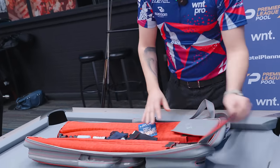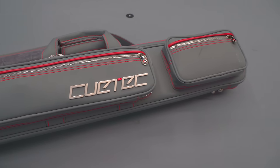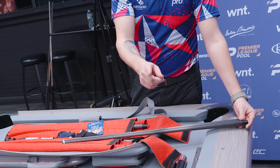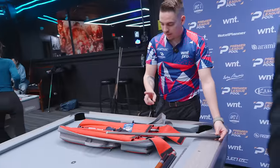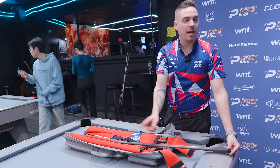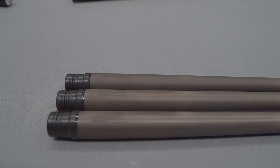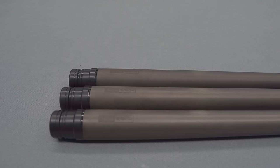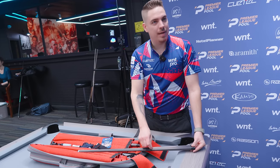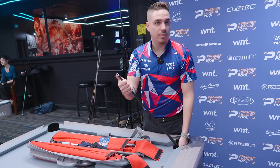Let's have a look at the case and see what else you've got. It's a nice case — I have a lot of space. I have two shafts: two at 11.8 and two at 12.5. Before I played with 12.5 but I switched to 11.8. I have two different shafts — same model, different setups.